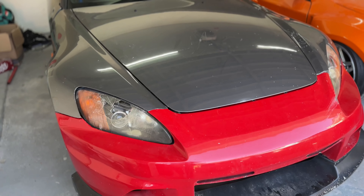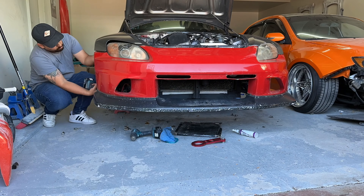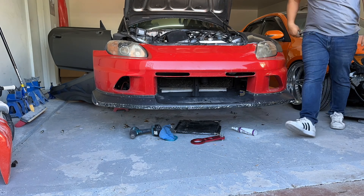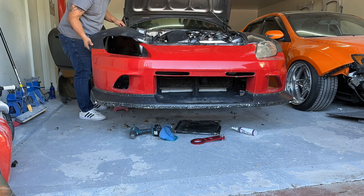We got some Jace Racing style front fenders. It came with the front bumper attachment and also the wheel well cover. That's what's going to be on the next install on this S2000. Let's go ahead and start tearing it apart again and see how these fenders mount up.